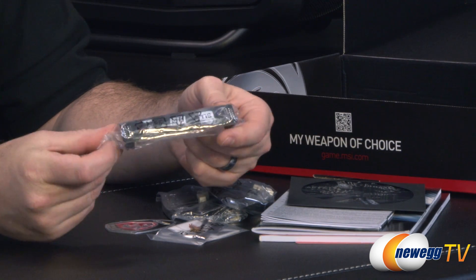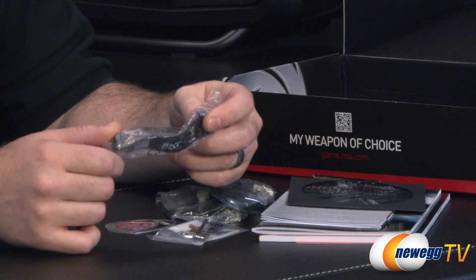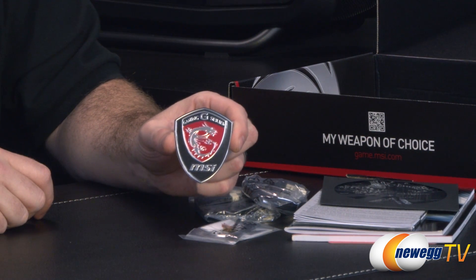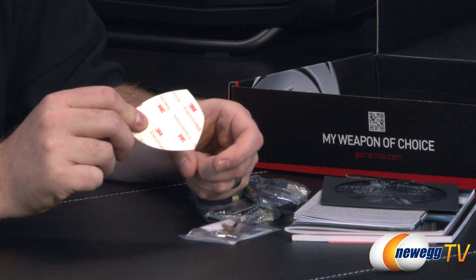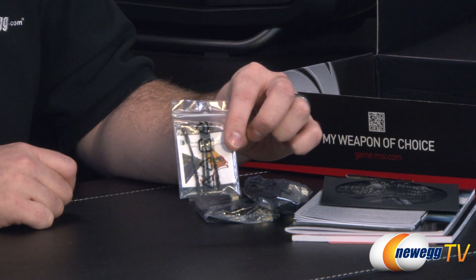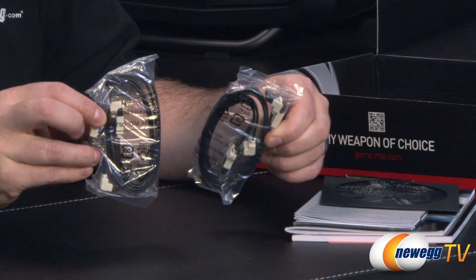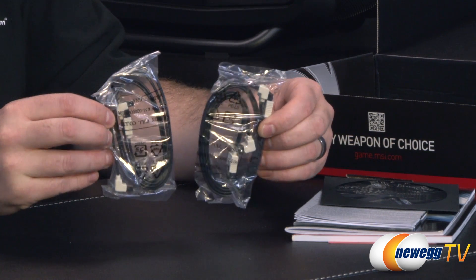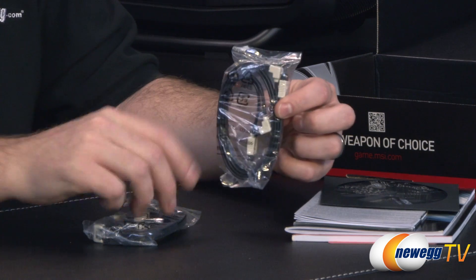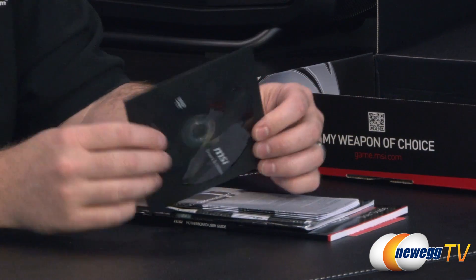You get an MSI SLI bridge, which is actually black with an MSI and SLI logo on it. It's flexible, so depending on the spacing of your graphics cards it should accommodate them. You get an MSI G-Series case badge with adhesive on the back. You also get a couple of voltage leads so you can plug them into the voltage read points on the motherboard and connect those to your multimeter for detailed voltage readings. There are four serial ATA cables — all with a straight plug on one end and a 90-degree angle plug on the other, with metal clasps to hold them in place. They're all SATA Rev 3 compatible, so a high-speed SSD will work at its full rated speed.